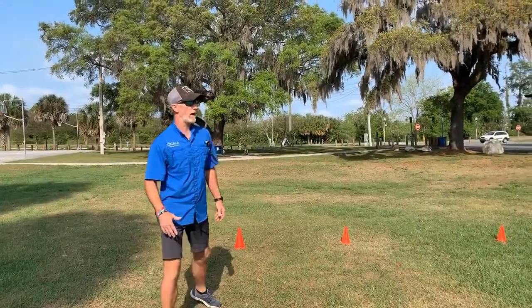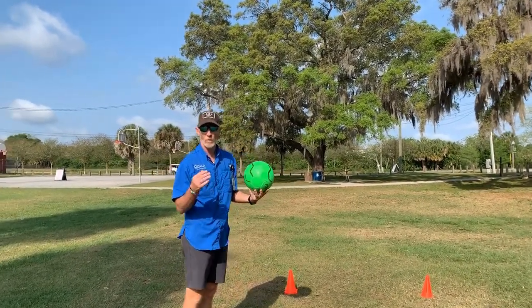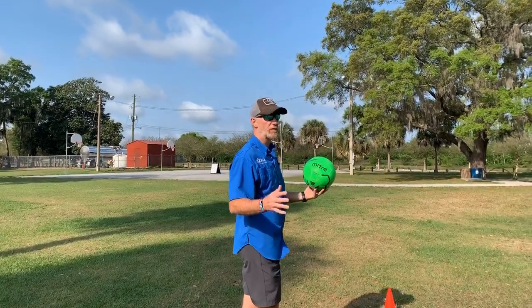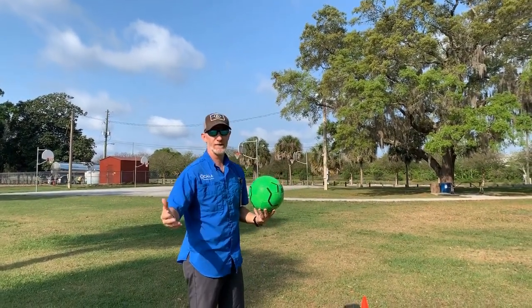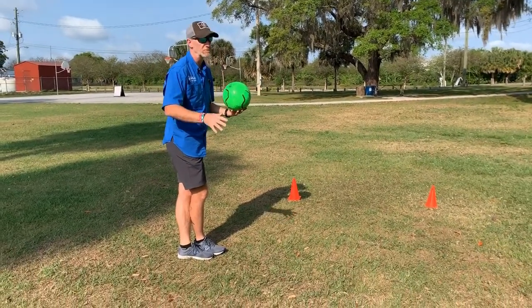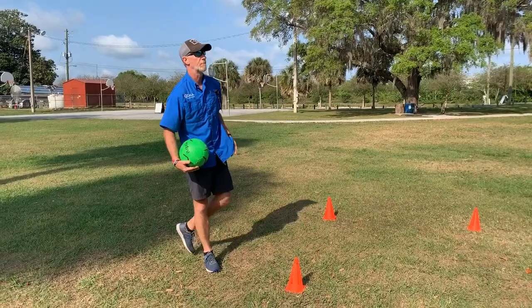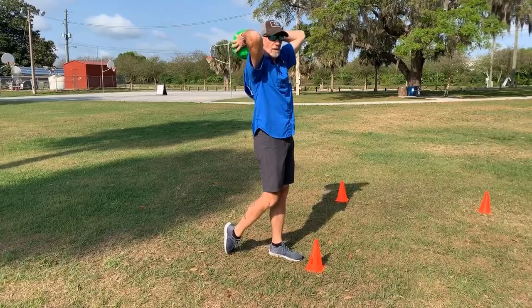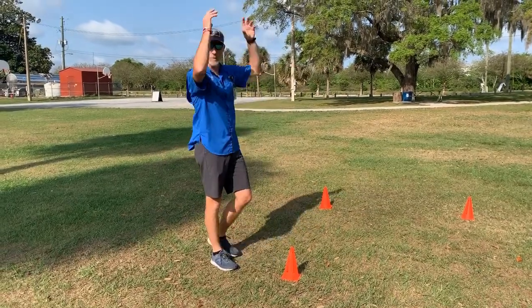The final thing I want to show you — if you have a parent, sibling, brother or sister — is throw-ins. When you throw the ball in as a little kid, coaches tell you to cross your feet, bring the ball over with both hands, and toss like this. I'll show you a more advanced way. For younger kids around six or seven, just throw it over your head. The more advanced way: take a couple steps back, walk towards the line, throw the ball over your head, plant, and drag your foot because you have to have both feet on the ground. That gives you more distance on your throw.